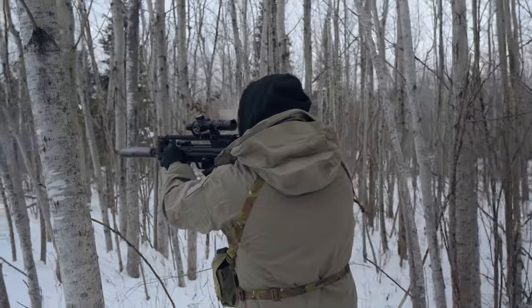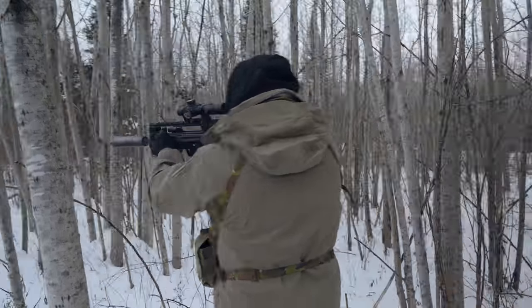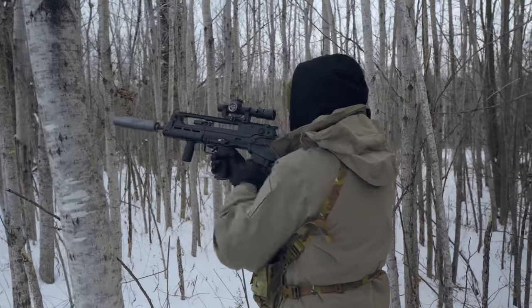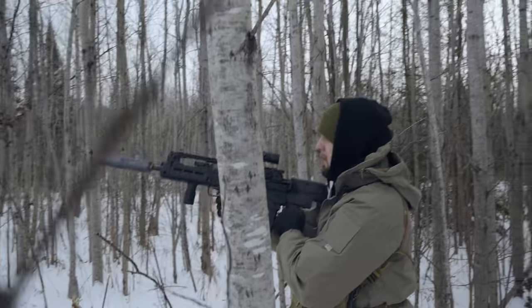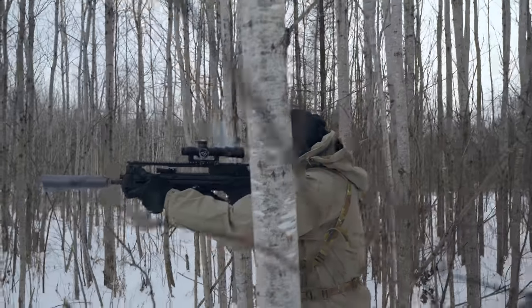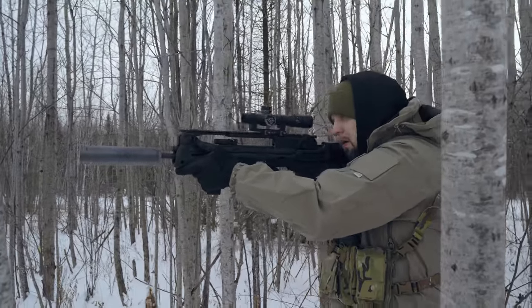During the course of my T&E, I ran it suppressed 100% of the time — I just couldn't help myself. When you get your hands on a rifle like this and own a suppressor, let's just say they go hand in hand. I was running a Q Thunder Chicken with their Cherry Bomb muzzle device, and I couldn't believe how quiet the setup was.